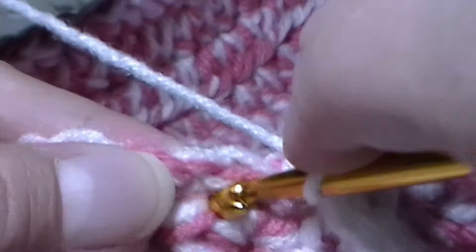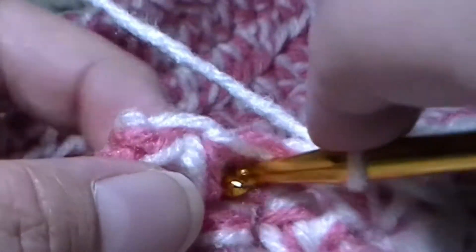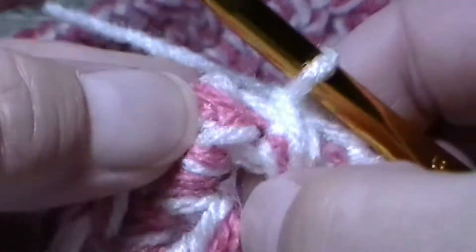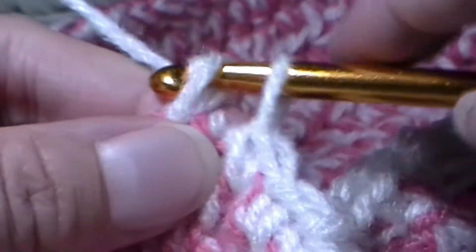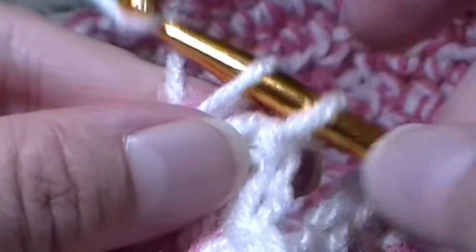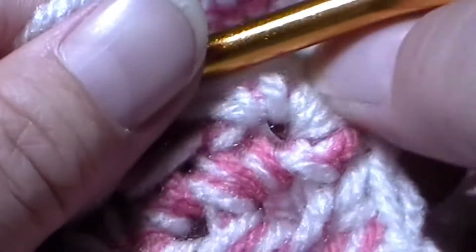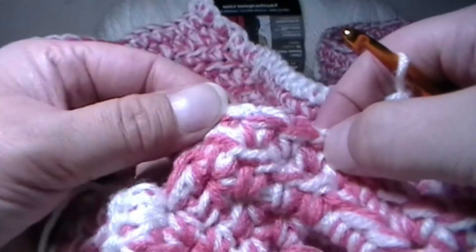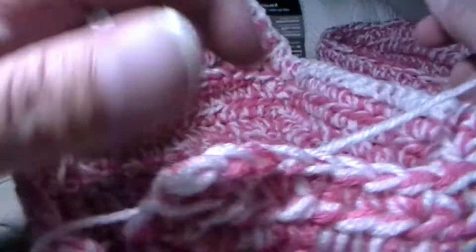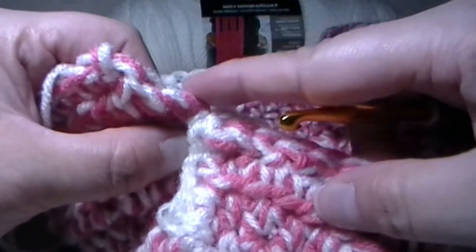Now I'm going to be working up the side. It doesn't matter where you put your hook or how many stitches. But remember when you get to the top corner piece, which is a stitch, you're going to want to put three single crochets — that will help you turn the corner. One, two, and here's number three. Nice turning of a corner. You're going to do that for each corner you reach at the top. In the corners down here, you're going to do a single crochet decrease.